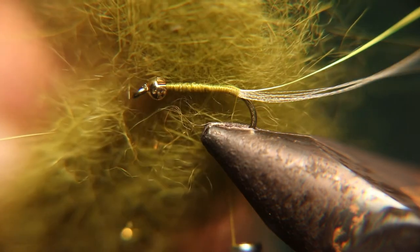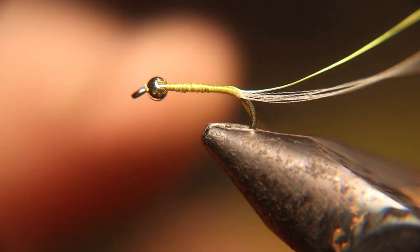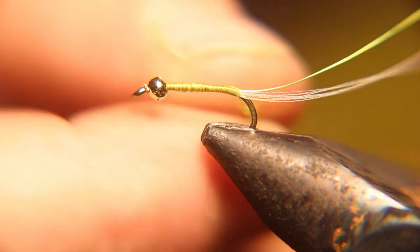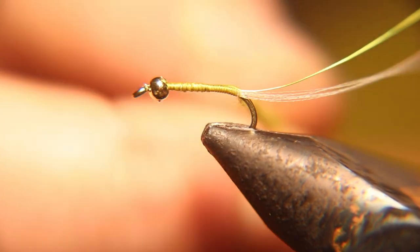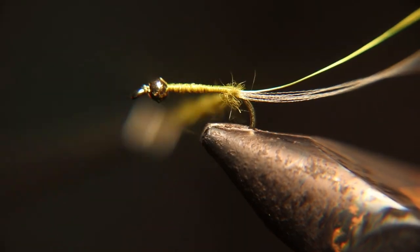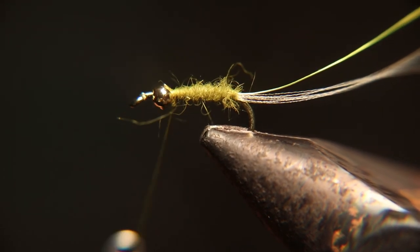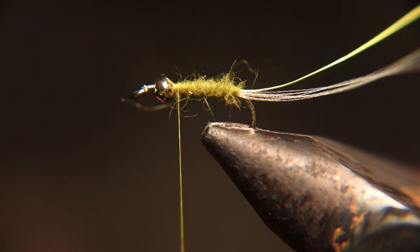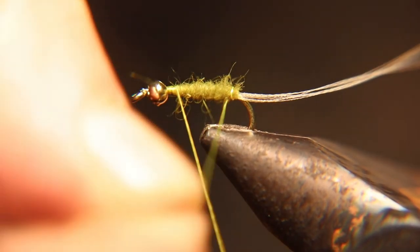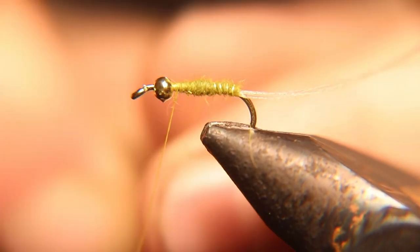Now we're going to grab some of this olive dyed rabbit nib dubbing and dub that on. When applying this dubbing, use very little dubbing. Now we're going to grab the wire and rib this fly — you want to rib it the opposite way you wound your dubbing. It makes it stronger and you can see the wire a little bit better that way.